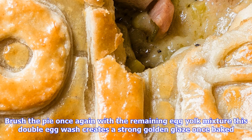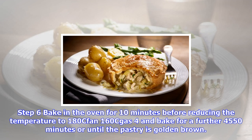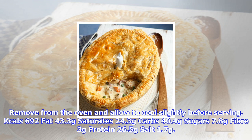Step six: bake in the oven for 10 minutes before reducing the temperature to 180°C fan 160°C, gas 4, and bake for a further 45 to 50 minutes, or until the pastry is golden brown. Remove from the oven and allow to cool slightly before serving.